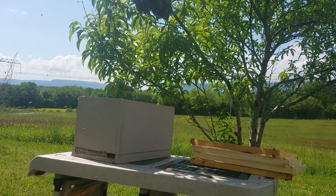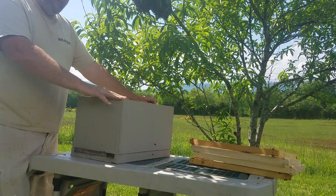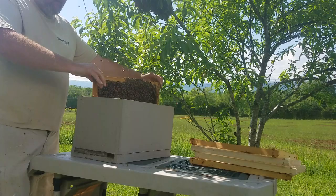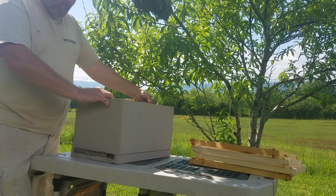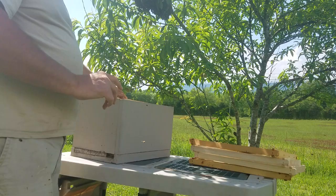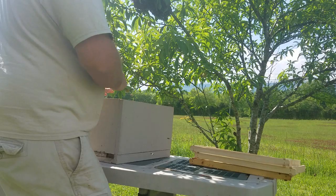There are two ways I catch swarms. Either A, I put a frame of open brood in the box like I have here. I can get the frame out because these boxes are a little tight — these bees love to propolize. Anyway, a frame of open brood from another hive, put that in the center. Swarms are a comb-drawing machine, so I'll be giving them plenty of frames to draw.